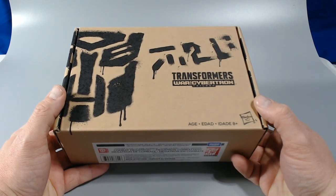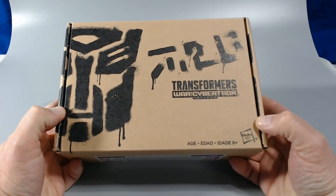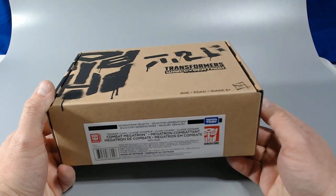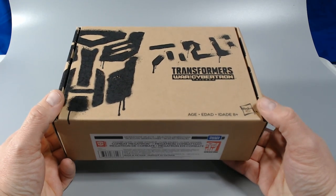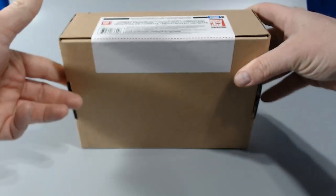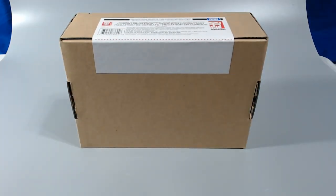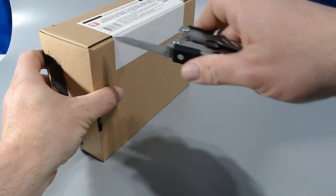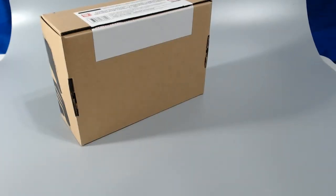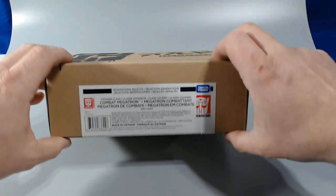This is essentially the Siege Megatron redecoed, so I don't expect a whole lot different here. But I kind of think everybody might be curious as to what you get in the package and what it looks like for those of you who haven't already gotten it. I got this through Hasbro Pulse — this is my first order through Hasbro Pulse. I figured that everybody who might be on the fence about getting this may see this and be interested in getting it.